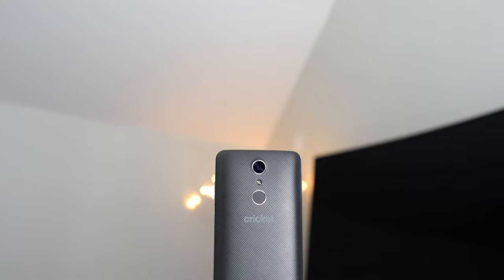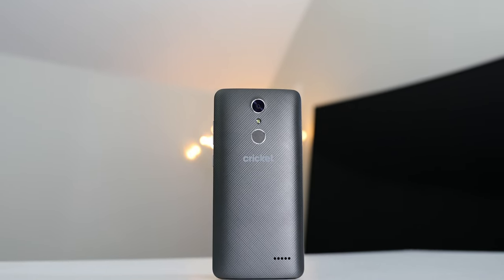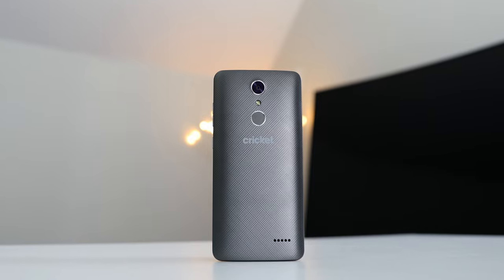What's up everybody, this is Danny and today I have another budget phone that you definitely need to know about. ZTE has been tearing the budget phone game up all year and this $130 Grand X4 is no exception.